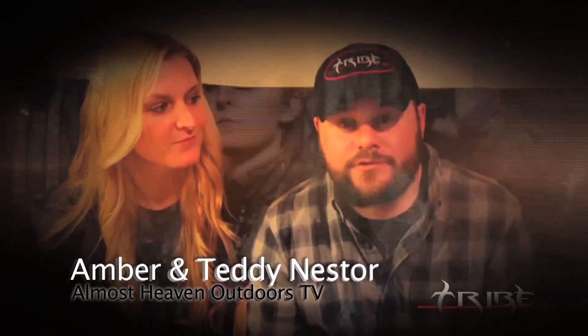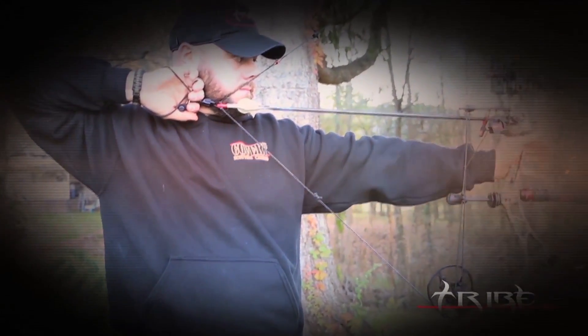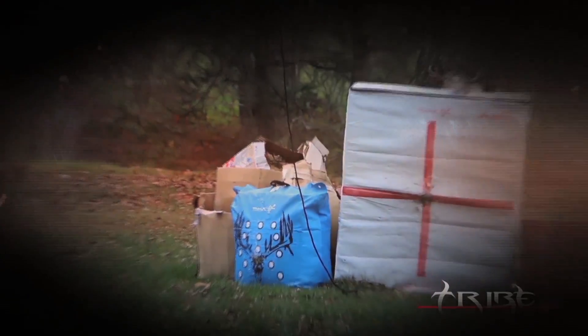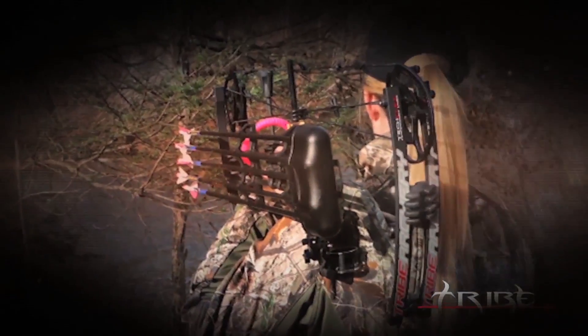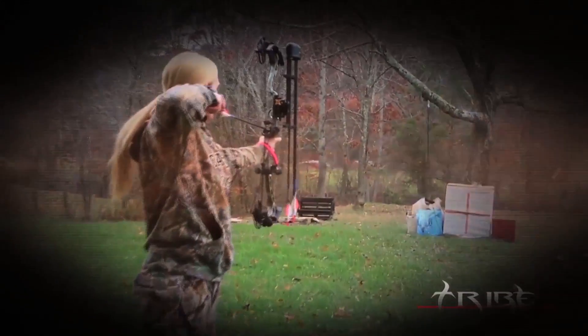I use my Tribe Kinetic for a few different reasons — they're made in the USA right here in Ohio. It's lightweight, it's got a solid back wall. It's the best bow I think I've ever shot. I use my Tribe Halo Extreme — it looks good, and that's always important to a woman. It's compact, it's durable, it shoots smooth, it shoots fast, and that's why I shoot Tribe.